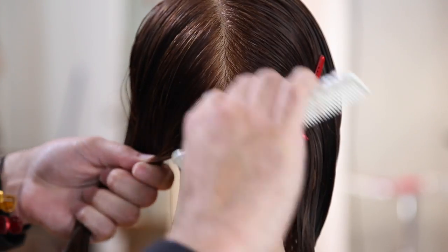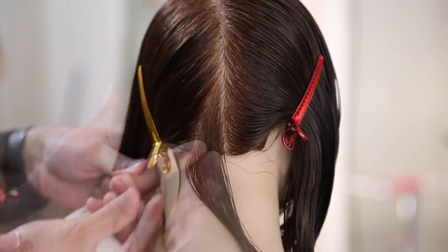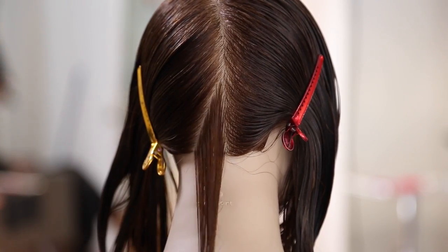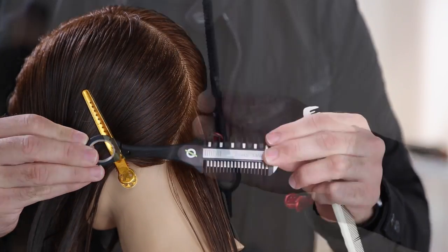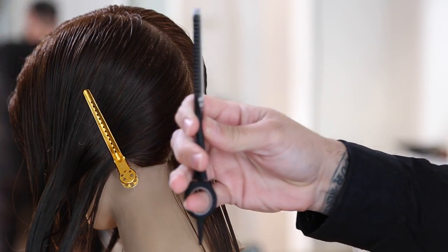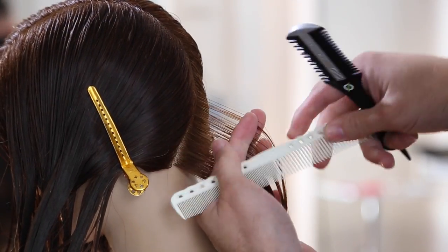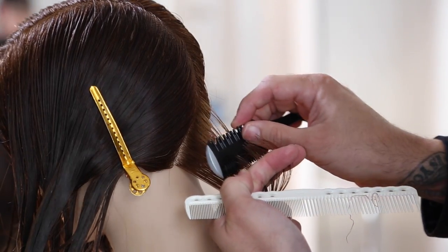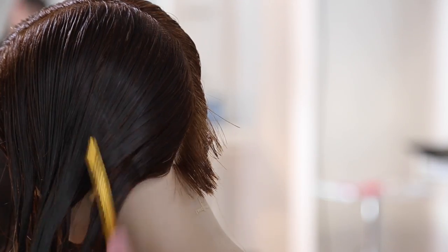Now I want to break down the sectioning. We parted the mannequin on the left-hand side. In the salon, make sure which side your guest parts her hair on and part it there. Then go directly down center back and take a slight diagonal forward section out of that — a tiny triangle section — to start off the haircut.